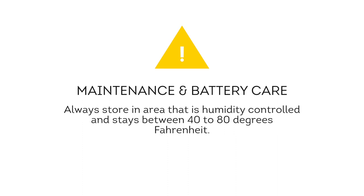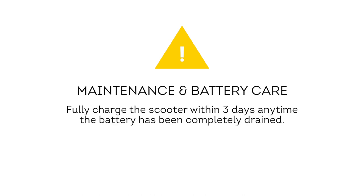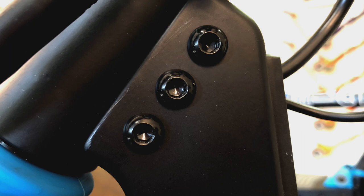Here are some tips for ensuring a long battery life: always store the scooter indoors in an area that is humidity-controlled and stays between 40 and 80 degrees Fahrenheit. Fully charge the scooter at least once every three months during off seasons, and fully charge the scooter within three days any time the battery has been completely drained. Aside from the battery, keeping your Merlin clean, dry, and properly tightened over time can go a long way to keep your scooter performing optimally.